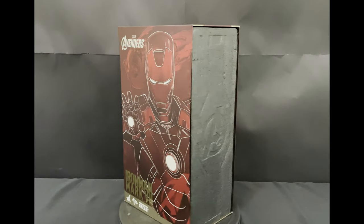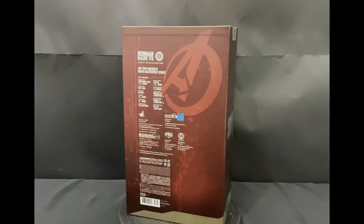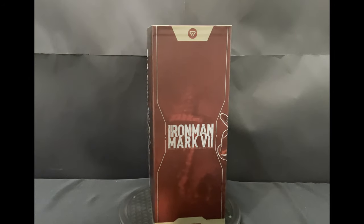Hello, welcome back to my channel. Today I'm going to unbox this Hot Toys MMS500 Iron Man MK7 diecast, which is based on the appearance of Iron Man in the first Avengers movie.